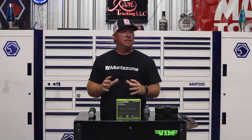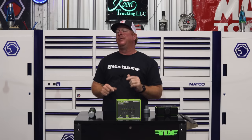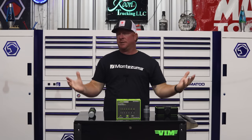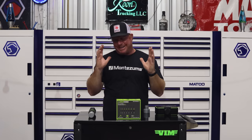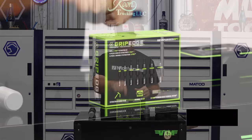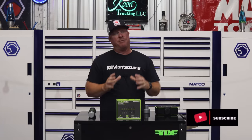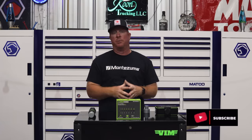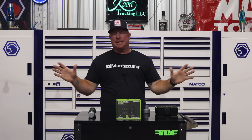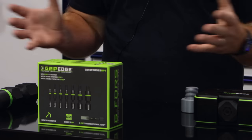Today we're going to be talking about broken bolt extractors and I'm going to show you the best extractors on the planet that are made up to this date. Some will probably disagree with me but I can promise you if there's a chance to get a bolt out, these extractors right here will be your best fighting chance. Out of the entire RBRT line that MAC had, these are my favorite RBRT extractors.